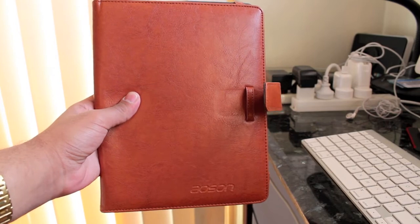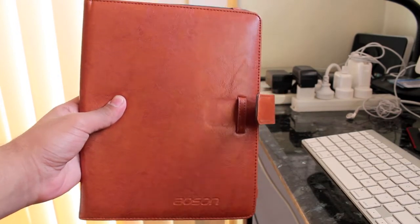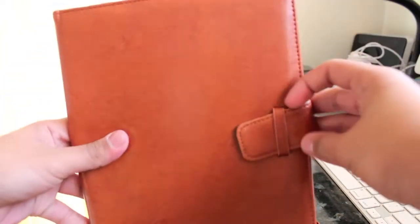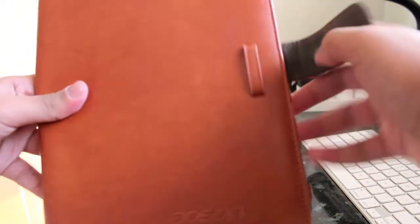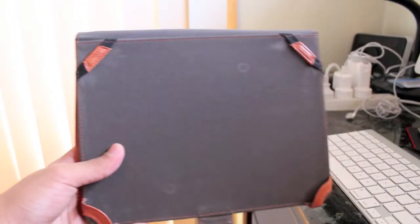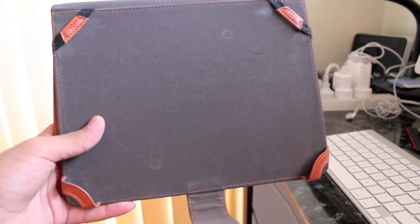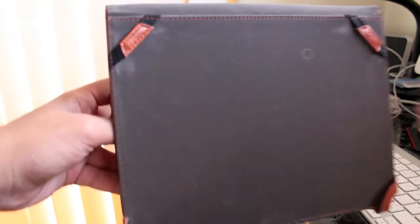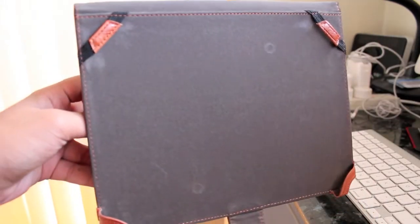Coming with the tablet is this nice little leather case that they provide. You can just lock it in place by putting that in there, and when you want to use it you can just flip it open. It's kind of like one of the original iPad covers. You've got little slots for cards or whatever you want to keep in there. Using these little corner bits you can hold your device in there, and to an extent you can use it like a stand on a desk.